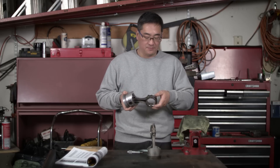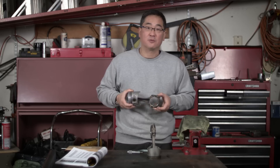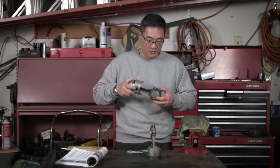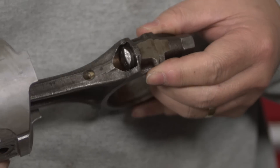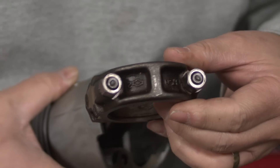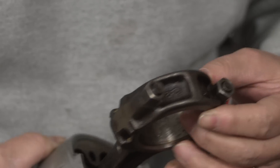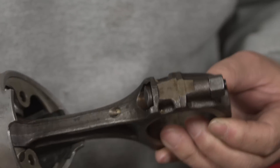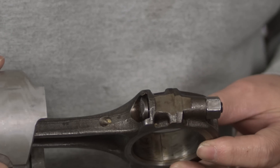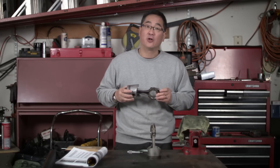This is the first time I've taken apart an L28 and I was really surprised by the quality of these rods. They are forged, and if you look closely around where the head of the rod bolt is and the rod cap, look at all that webbing. Comparing these to standard OEM small block Ford or small block Chevy rods, these rods just seem much more substantial and they're going to work great for this project.